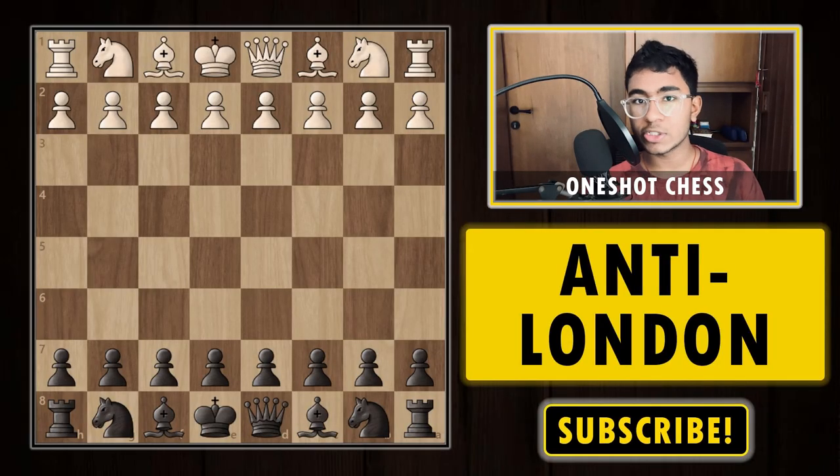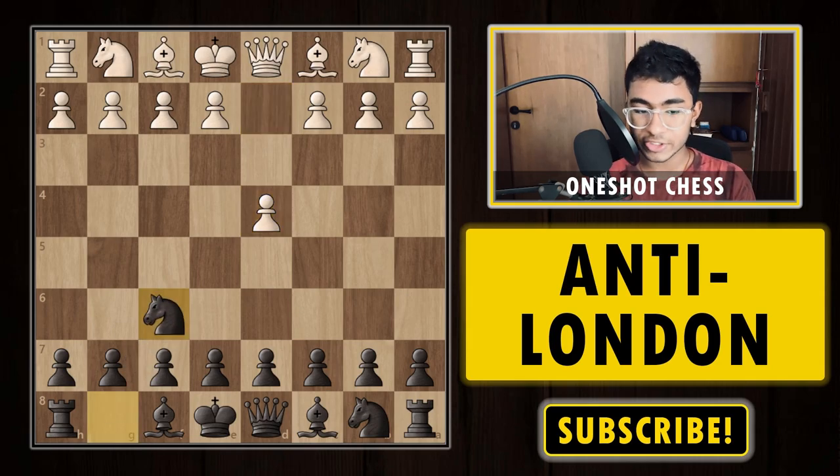There are two ways to play the London system: the normal London system and the Jobawa London. First we are going to look at how to play against the Jobawa London. White plays 1.d4, black responds with knight f6, and on the second move white plays knight to c3 — that's the main idea of the Jobawa London.